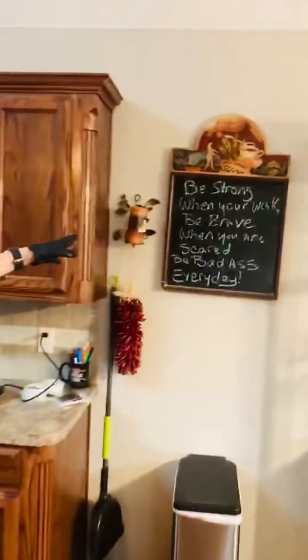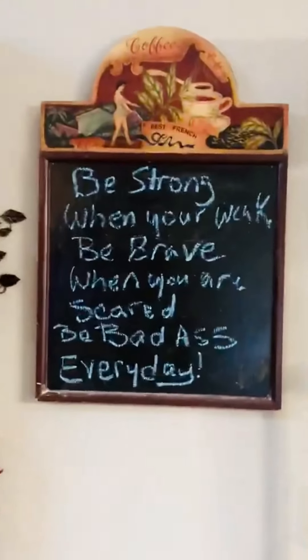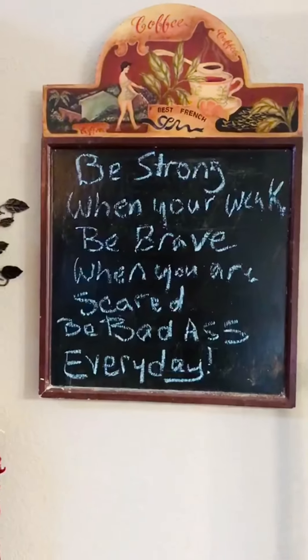Here we have the beautiful flowers that Greg got me today. And over here is what I keep up here so it reminds me how badass we should be every day. Anyway...